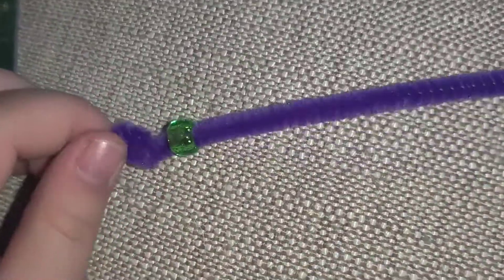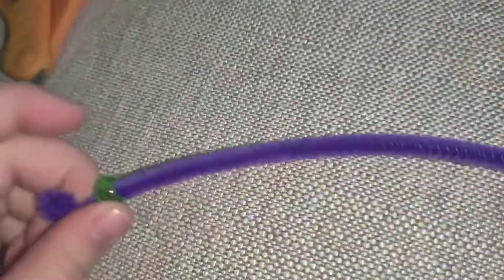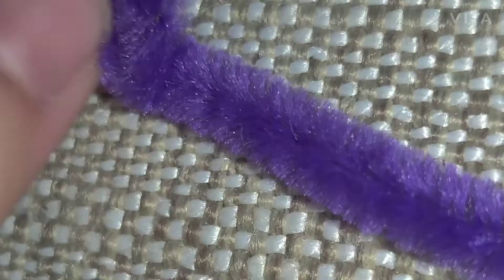The first thing you're going to need is your pipe cleaner. I already put a bead on — let me take that bead off. So this is the first thing I did. There's a closer look. I just wrapped it up so the beads cannot fall off.